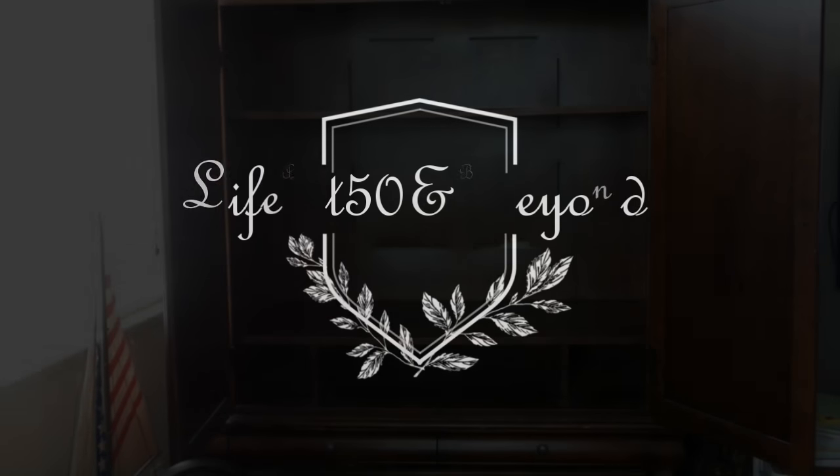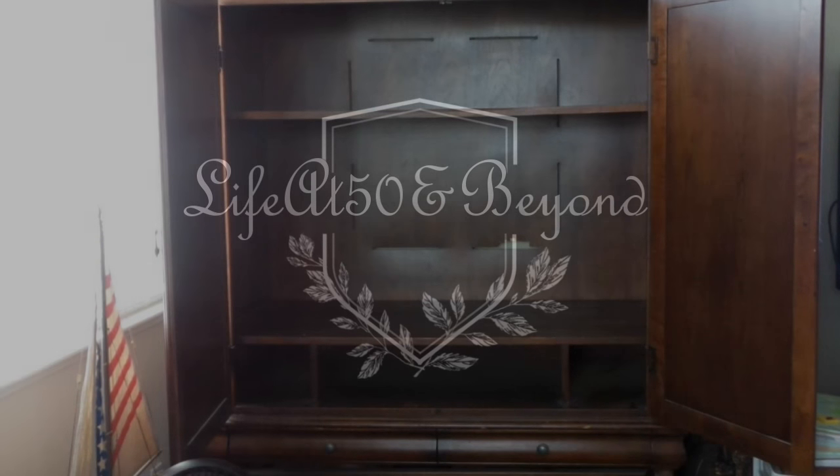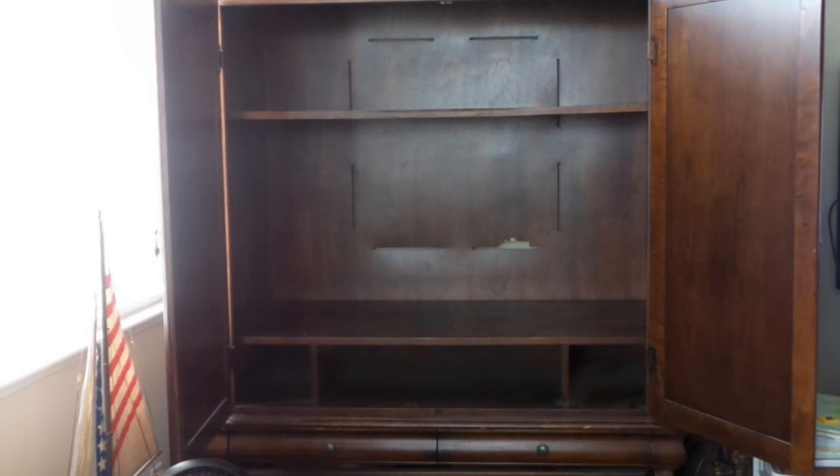Hi there again everyone, Josie here from Life at 50 and Beyond. Thanks for joining me here on my channel. I have this project that I have been planning on for quite some time now involving this old TV armoire that we have. It's been gathering dust for over four years now, ever since we moved here to this new place. It has been our catch-all for things that we don't regularly use, and unfortunately it has just been ignored. I figured okay, it's time to purge — springtime, I've been organizing.